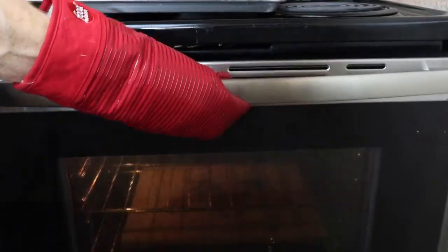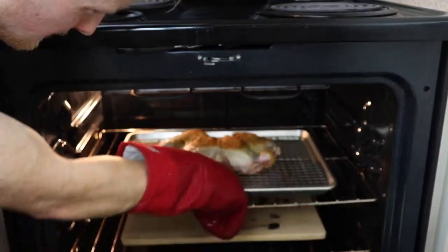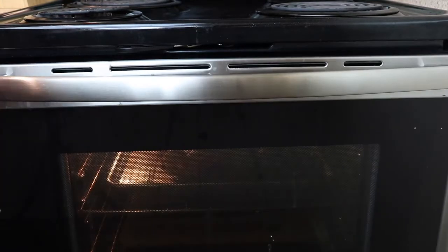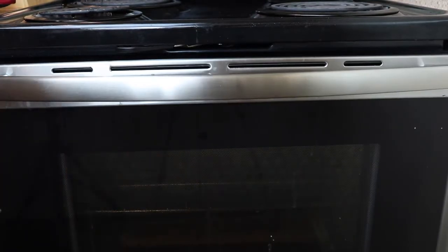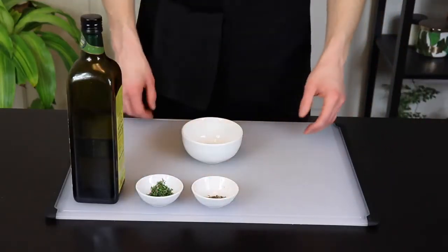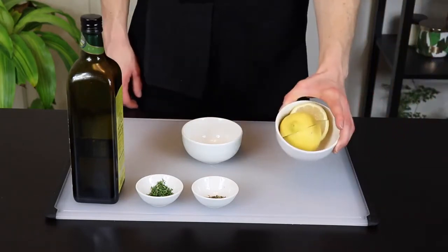Now just place the chicken in the oven and allow it to bake for 35 minutes. To ensure even cooking throughout you want to place the chicken in leg side first. The legs and thighs take longer to cook than the breasts do, so you want them in the back of the oven since that'll be the hottest part. While that starts cooking we're going to go ahead and make a simple herb salsa to spread on the chicken before we finish roasting it.